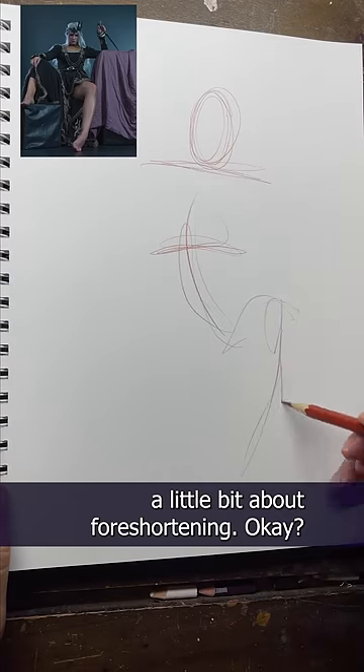So if you look, this model's foot is closer to us, so it's bigger than it normally would look — that's foreshortening. Same as her right arm, our left, the one not holding the dagger. While her hand may not look any bigger than normal, because it's not that much closer to us, you can see that her arm looks shorter than normal. That's also foreshortening.